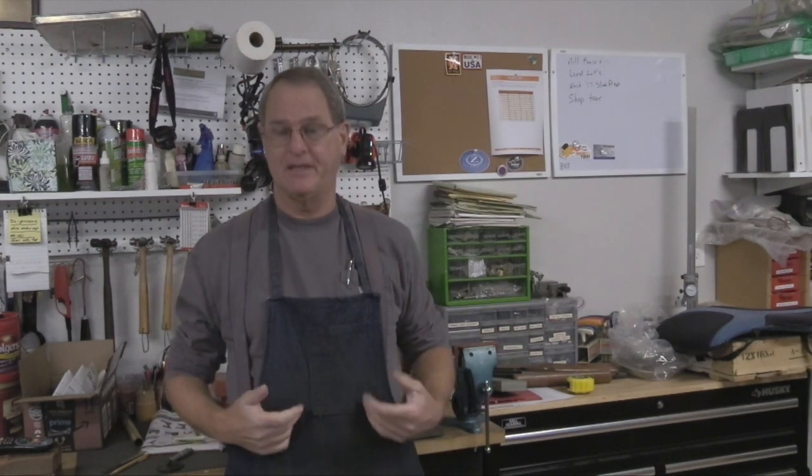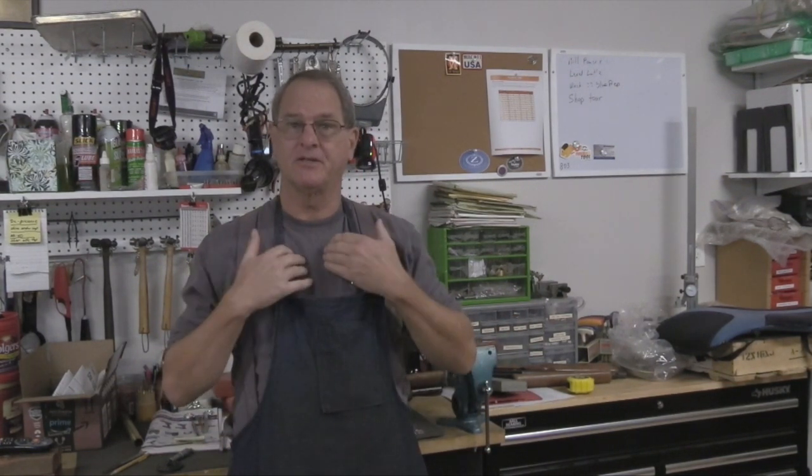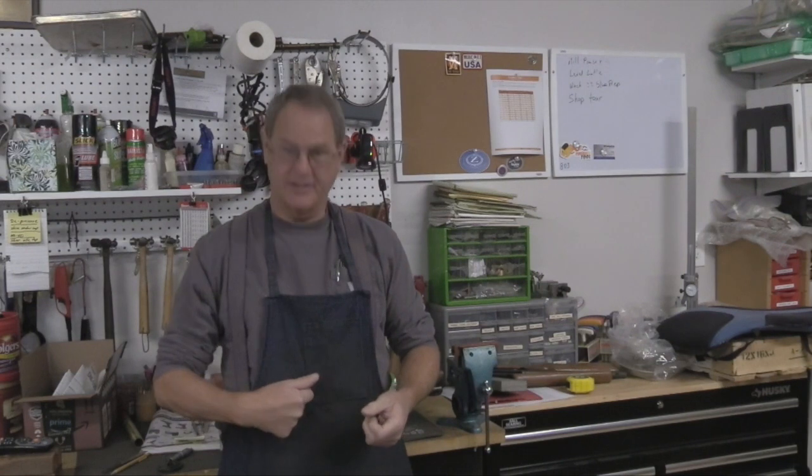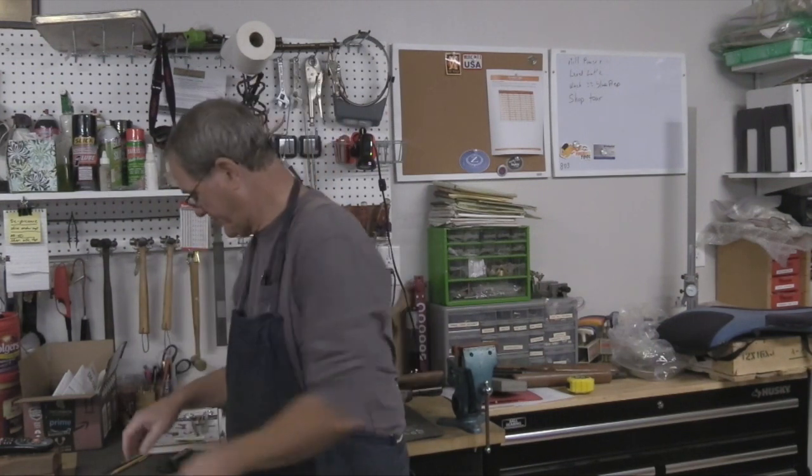Why do we care about shop aprons? The main reason is they keep your clothes clean. Ideally, whatever dirt, oil, or grime comes off what you're working on attaches to the apron and not your shirt or pants. Another reason is when you use a Dremel tool with wire brushes to clean a part, wires can fly off and actually stab you — the apron tends to catch those.